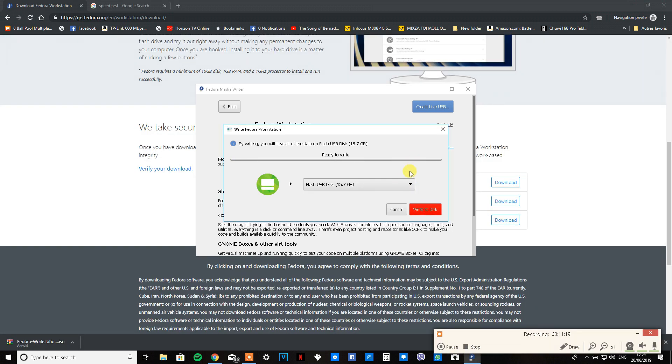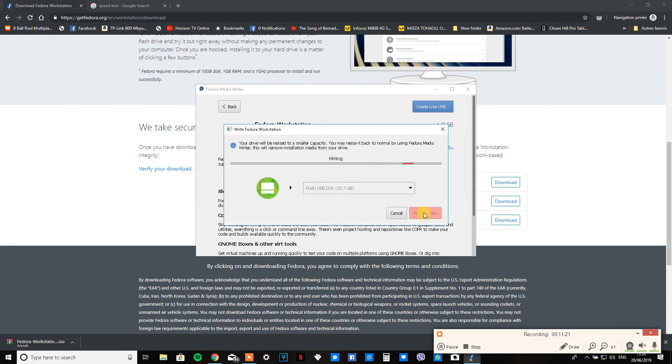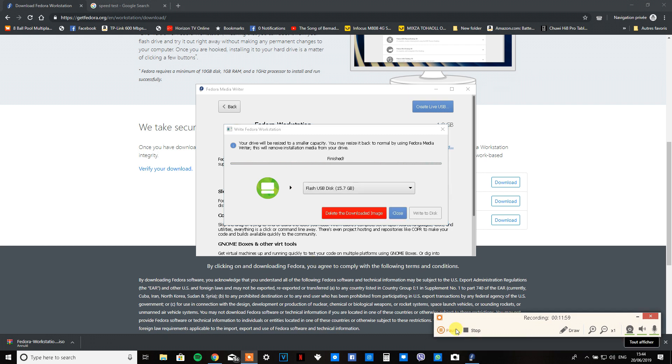Once it has finished downloading, just click 'Write to Disk' and leave it to do its thing. Once the drive has finished writing, this is optional, but click the button that says 'Delete the Downloaded Image' to save space.